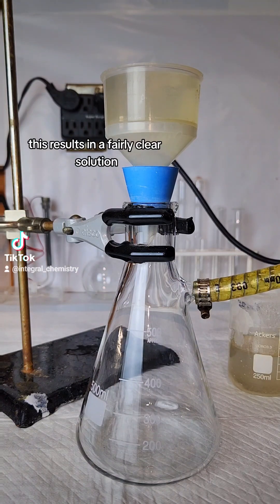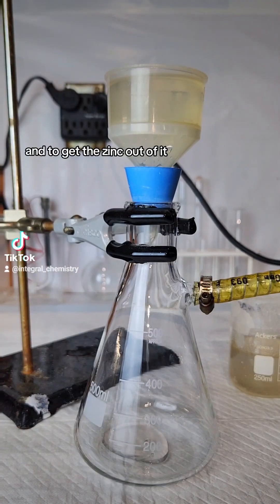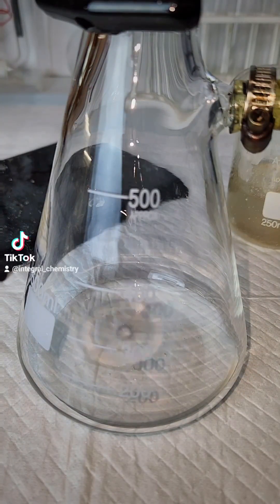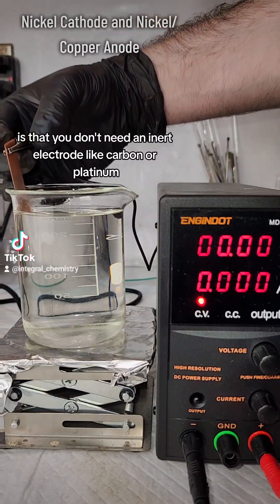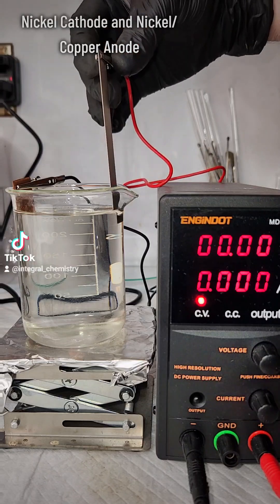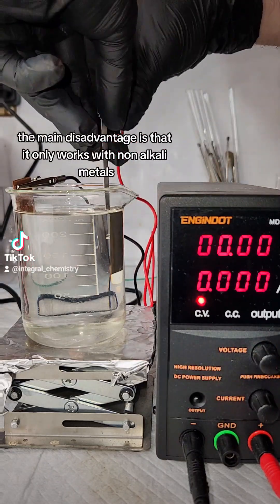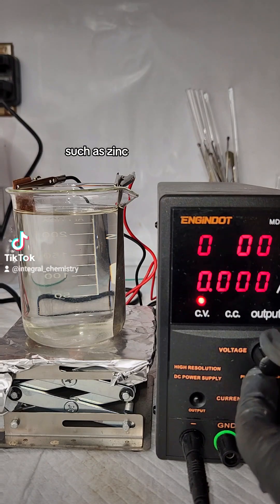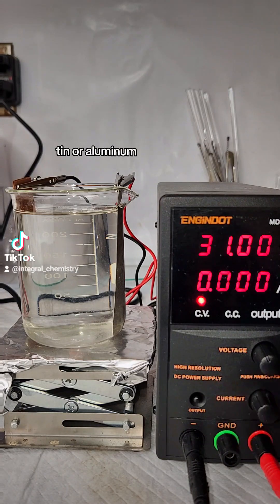This results in a fairly clear solution, and to get the zinc out of it, I'm going to do what's called alkaline electrolysis. The main advantage of alkaline electrolysis is that you don't need an inert electrode like carbon or platinum. The main disadvantage is that it only works with non-alkali metals that will dissolve in hydroxide, such as zinc, tin, or aluminum.